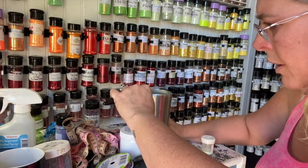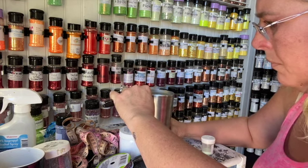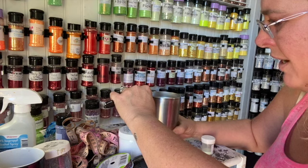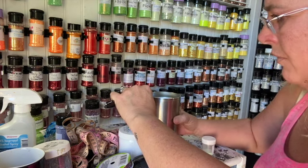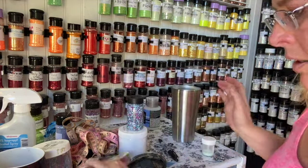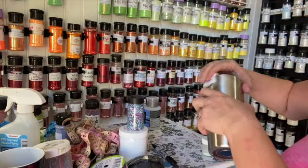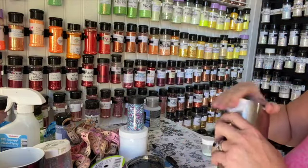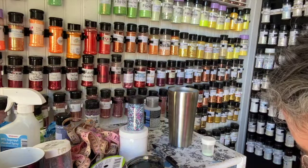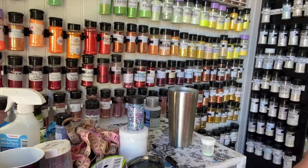I want to rotate my cup, but it doesn't look like it's going very well — my cup is sliding so much on my table. Let's see if I can get at least one clean line. My cup is moving too much on my table, so I'm going to put something underneath it to give it a little bit of grip because it's sliding all over. You can remove your Sharpie mark with rubbing alcohol. Let me put a silicone mat under it — maybe that will help.